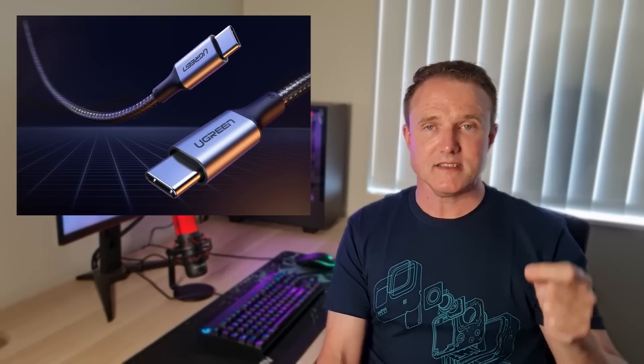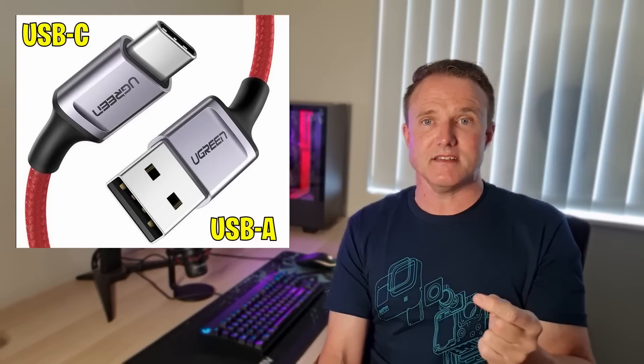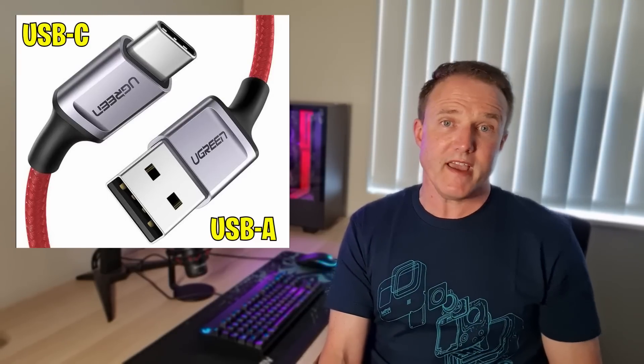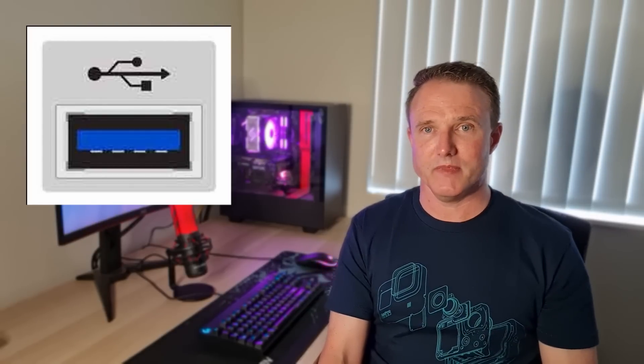Make sure you get the right connectors for both the Quest and your PC. You'll need a USB-C plug on one end to plug into your Quest, and either a USB-C or USB-A plug to plug into your PC depending on which port you have available. Aim for USB 3.0 or higher ports where you can — they're typically colored blue inside the socket on a PC. You can also get USB-C to USB-A adapters to convert existing cables. I'll place links to alternative cables in the description below at roughly half the price of the official Oculus cable.